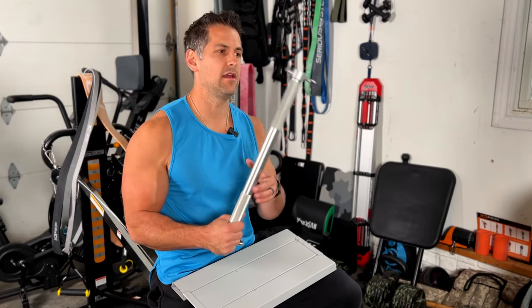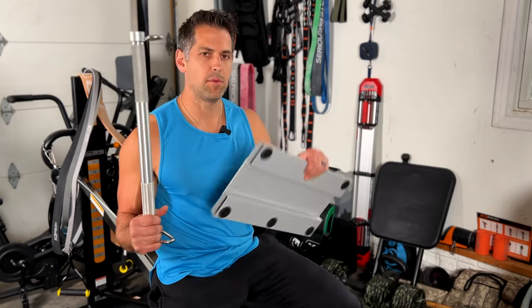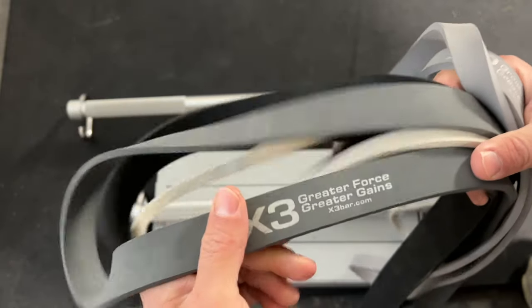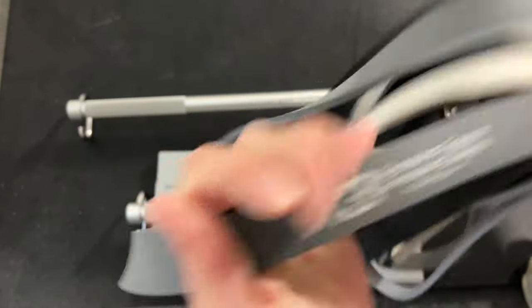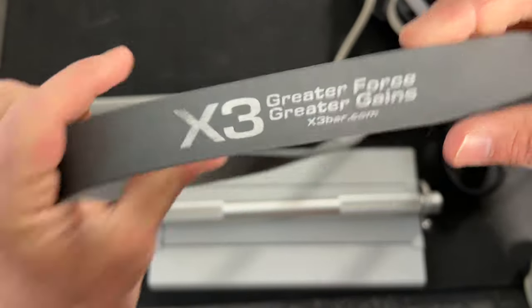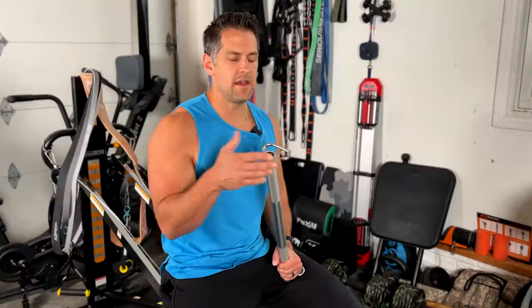I also really appreciate the fact that most of their products are made in the USA, including their bar, their footplate, and even their performance bands — those are sitting right behind me. Those are USA-made bands, the only USA-made bands, and they are actually my favorite loop-style bands just based on the quality and how they feel — they have a kind of unique tension to them.